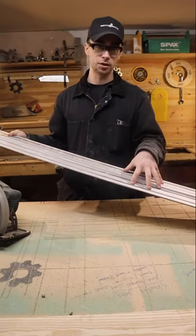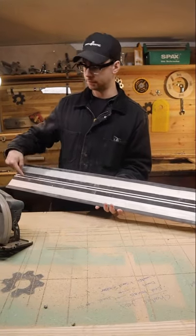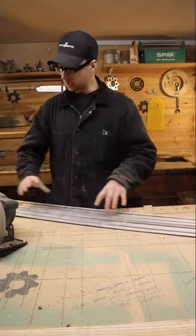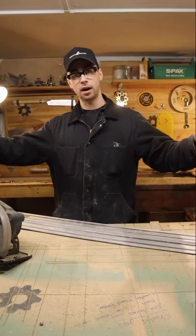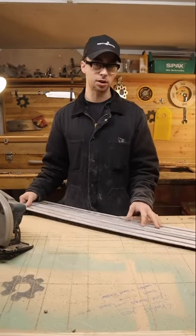These DeWalt tracks were ever so slightly longer. When you connect two of them together with this connection bar in the bottom, now I can have a double-sized rail which is long enough to cut an entire 8 foot by 4 foot sheet. So it was purely based on length.